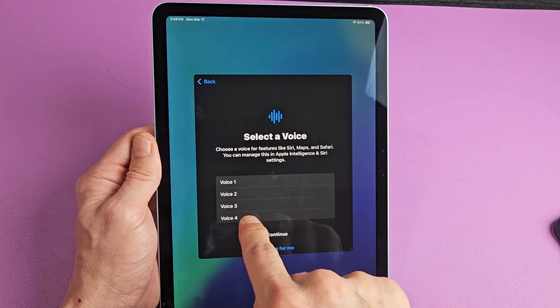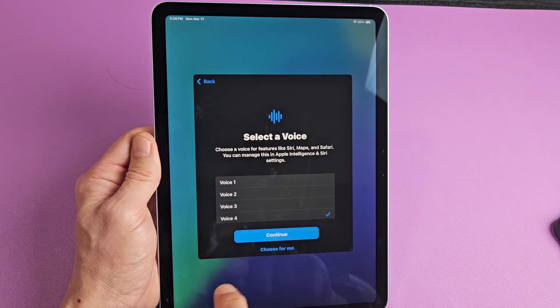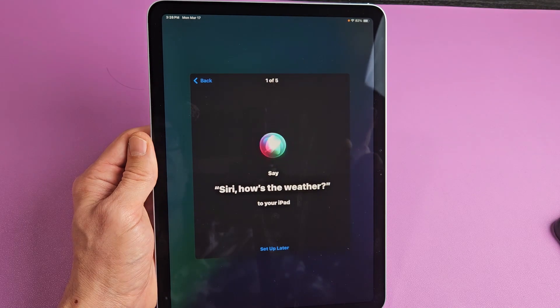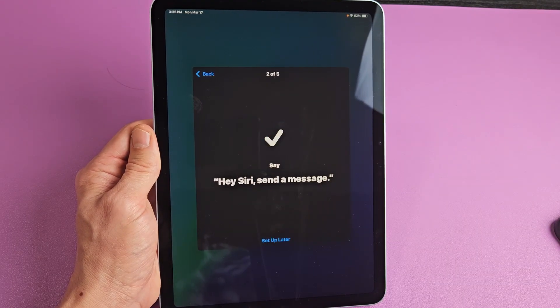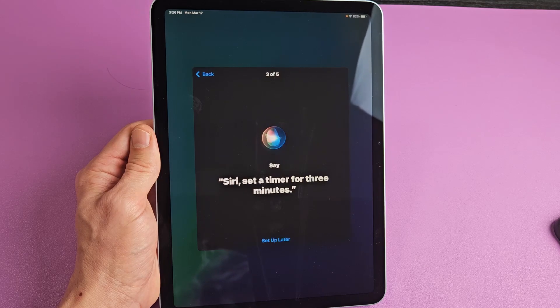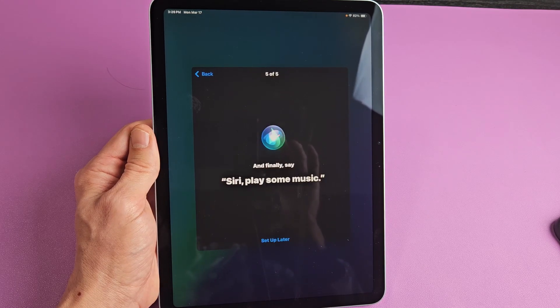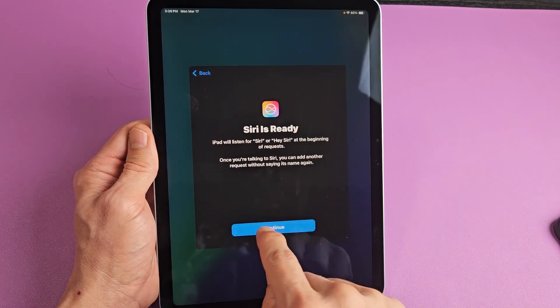I think I like the voice for the lady. I'm going to go with this one here and tap on continue. Then you say things like: 'Siri, how's the weather?' — 'Hey Siri, send a message.' — 'Siri, set a timer for three minutes.' — 'Hey Siri, get directions home.' — 'Siri, play some music.' Okay, Siri is ready — now we can go ahead and continue.